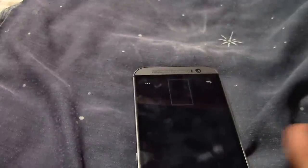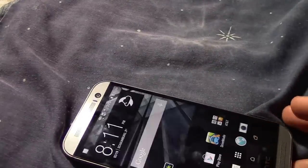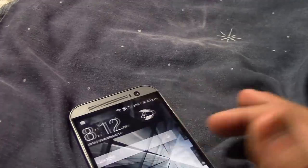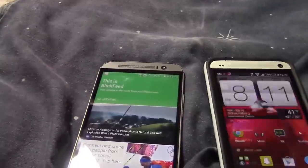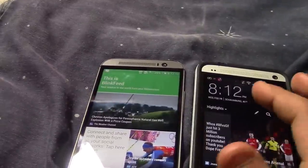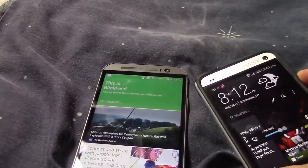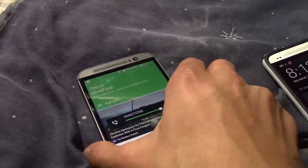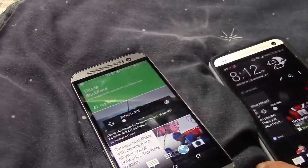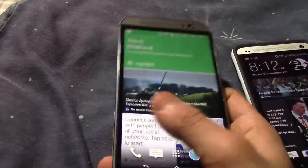Overall the HTC One M8 has a really nice design. They fixed the front-facing camera and fixed every camera issue. Blink Feed is actually really cool now, and I love the sound effects. It also has better vibrations.